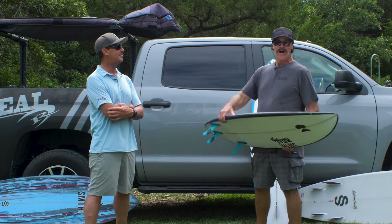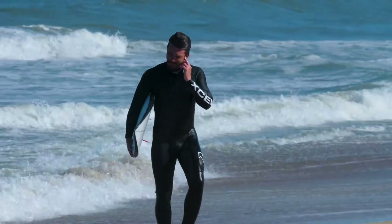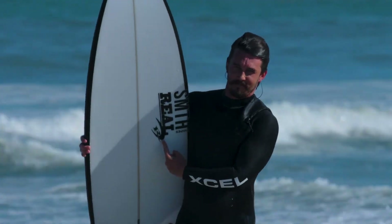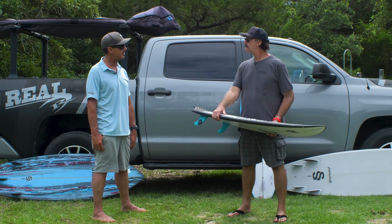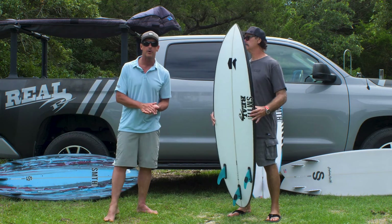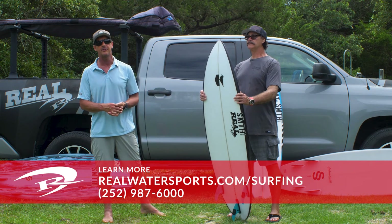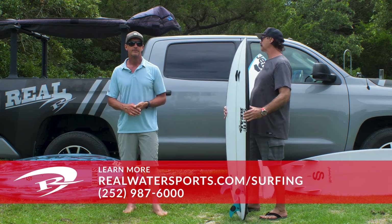If you even look at this, it has got an enhanced nose lift — we want this so you can take off late and still not pearl. That's the most important thing; it's pointless having something that you're gonna end up pearling all the time. Awesome, well hey, thank you so much Graham for talking about the Humanoid. If any of you out there have any questions or want to get one ordered up, you can call us at the shop: 252-987-6000, or look us up online at realwatersports.com/surfing. Graham, thanks for joining us and thanks for tuning in.